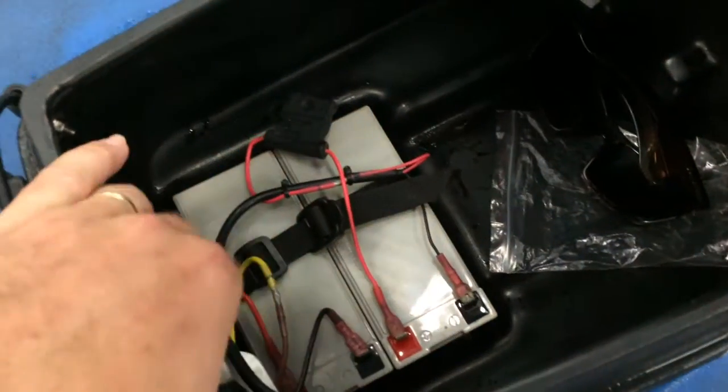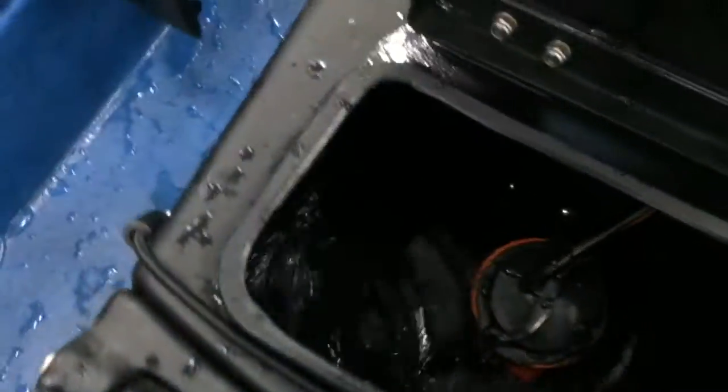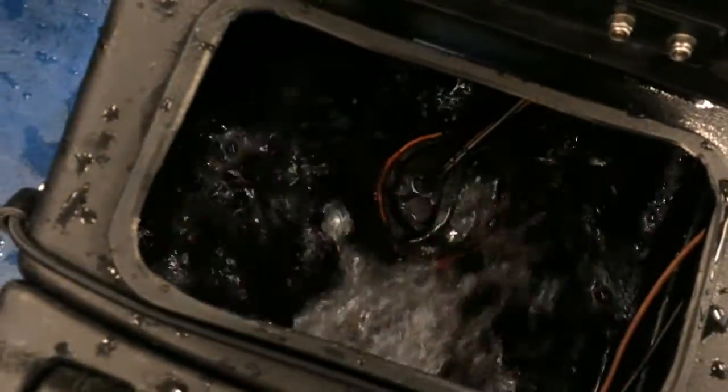A couple of batteries. Now you might say why batteries? Well have a look at this. Here's a switch. I flick that switch, open up this, and that is my live bait tank.